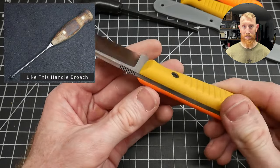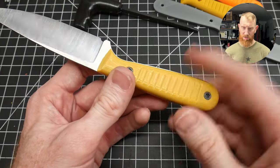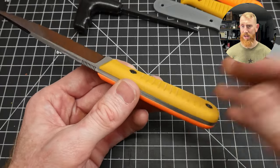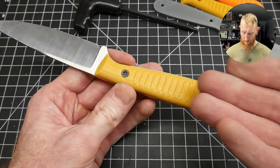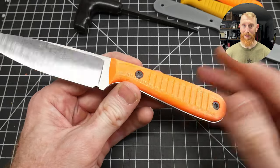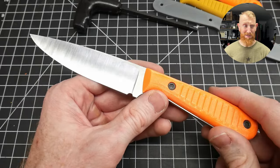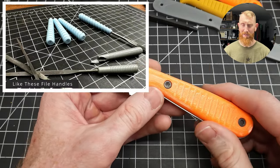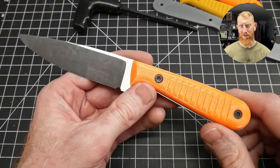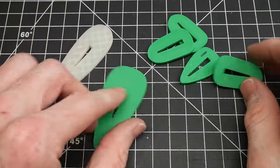I do see a situation where you could use scales like this on a shop knife or a tool that doesn't need to be at that quality standard but just needs to work. These materials are pretty tough, and if you made a set of handle scales for a tool and it ever broke, you can easily print another one in a few minutes. Overall, the test was cool and I can see myself using 3D printed handles on something in the future.